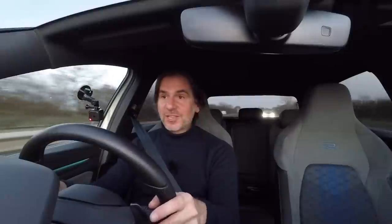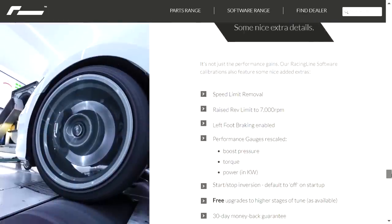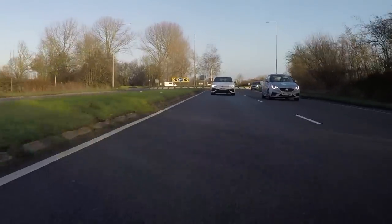The map isn't just about increasing performance — there are some nice little touches in it. For example, they've made start-stop inverted, so it's off by default. If you want to turn it on you have to press the button. That's pretty cool. There are some other bits and pieces that have just added value with this map.